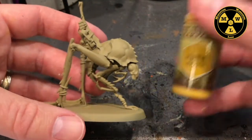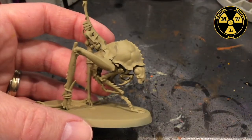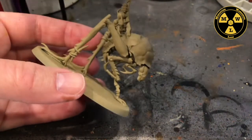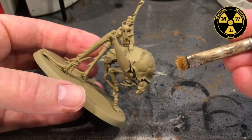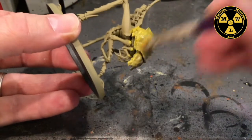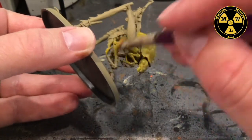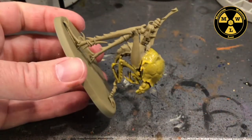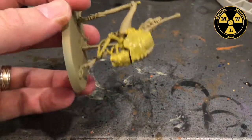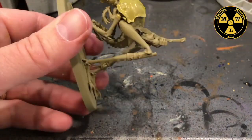We're going to get a nice thick base coat of Army Painter's Basilisk Brown. I can use a bigger brush that I've already messed up and just work this. I'm going to put two coats on it depending on how well this covers. I might have to switch to a smaller brush to get back to the abdomen, but to move quickly around the outer carapace I'll use this big brush. I do all of these at the same time.